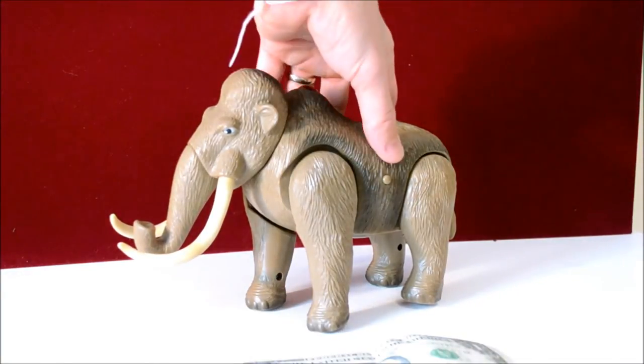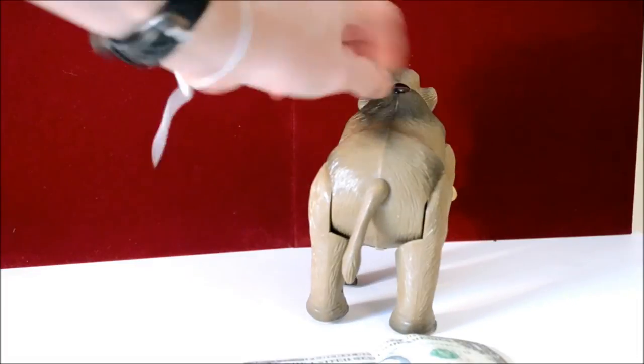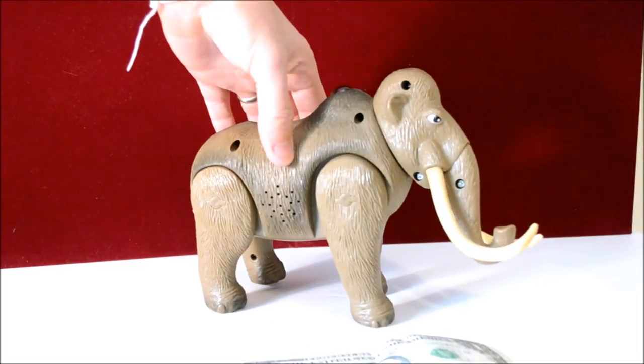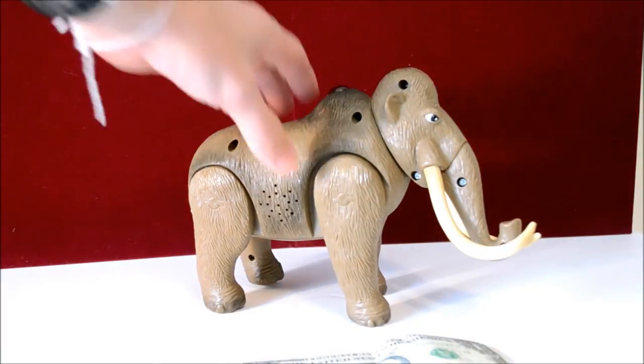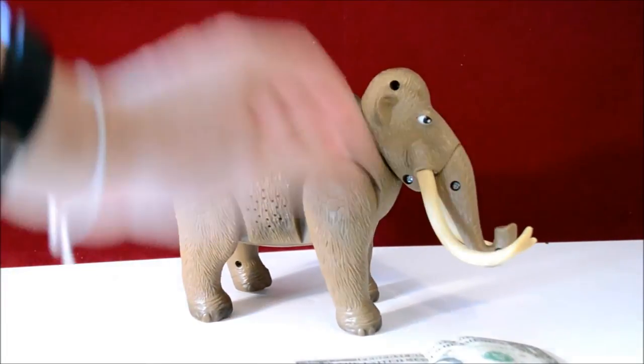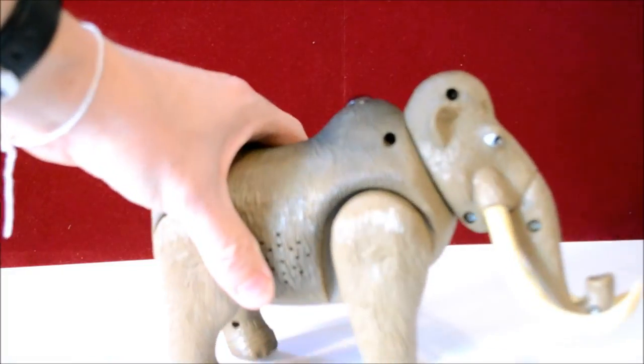You press that button on the side. Get him a little closer.